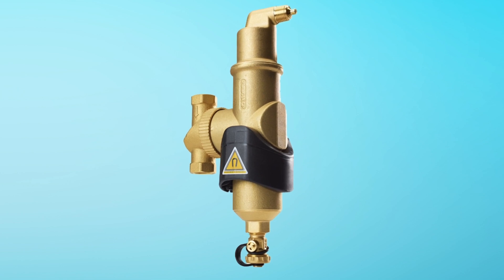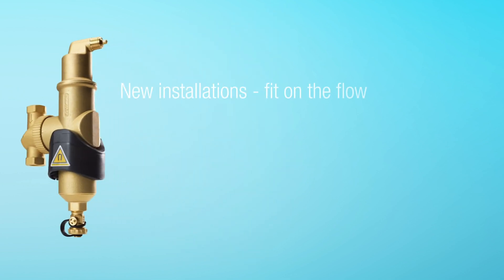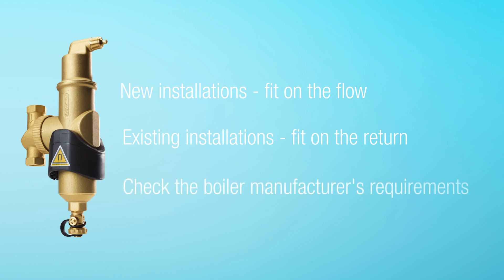On new installations the unit is fitted on the flow — air takes precedence. By removing air from the outset, the formation of dirt is greatly reduced. On an existing system you can install the Spyro Combi MB3 on the return to remove dirt that has already formed, but the de-aeration functionality will be reduced.